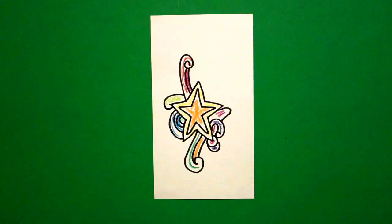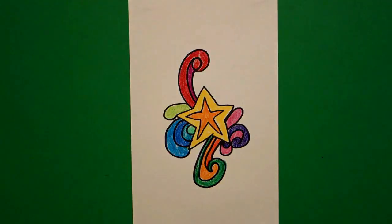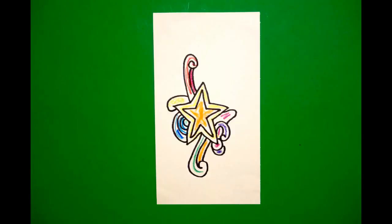Let's see what this looks like all colored in. Here's my star doodle all colored in, ready to be cut out and maybe put on another piece of paper to help make a border. Bye-bye, thank you.